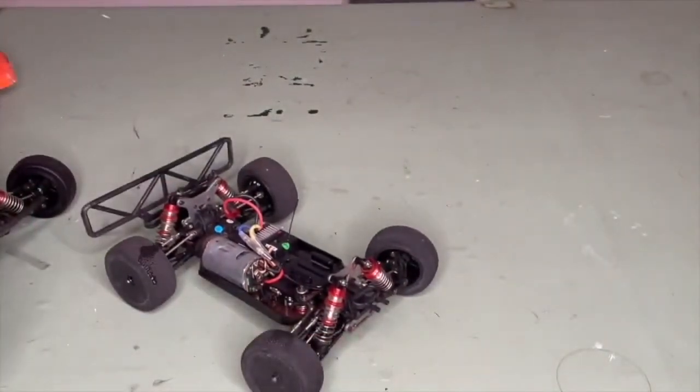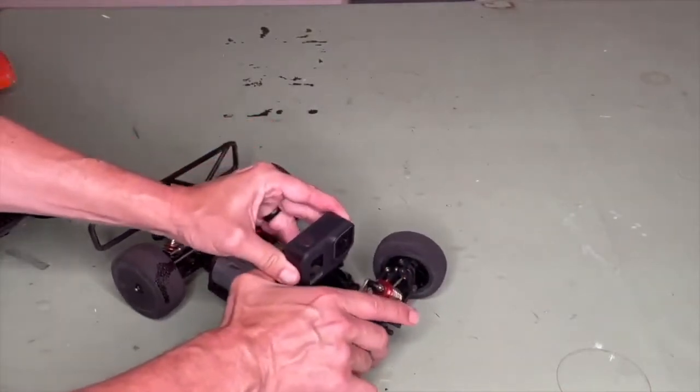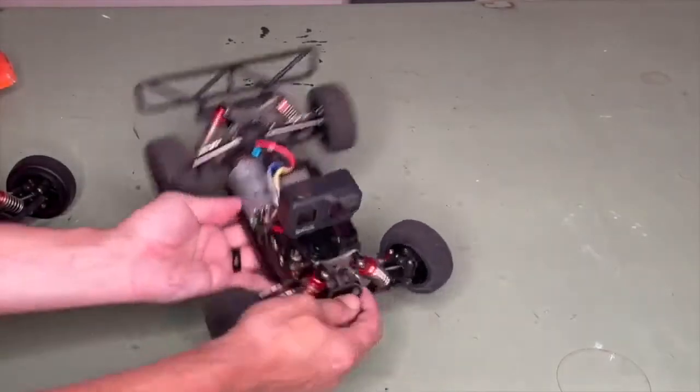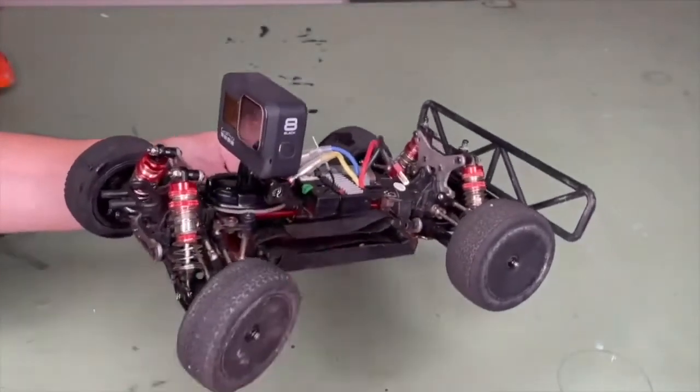Now it's just time to put the camera on, and we want to hear that click — that means it's on. Nice tightening down and one more visual inspection.